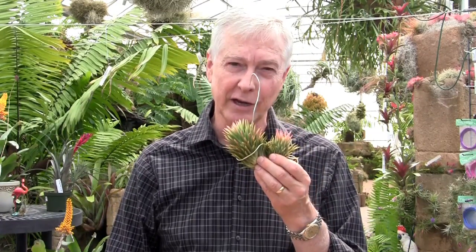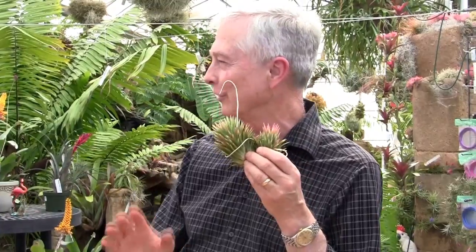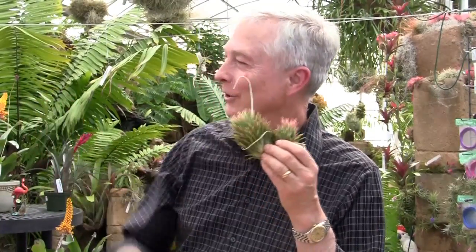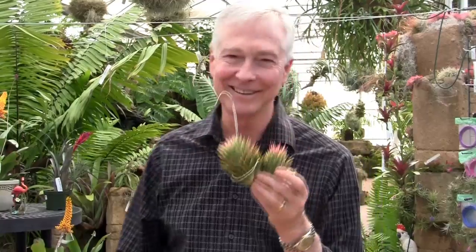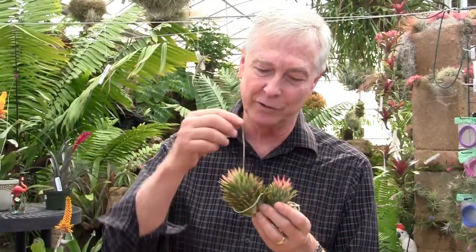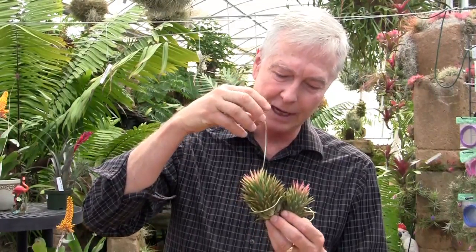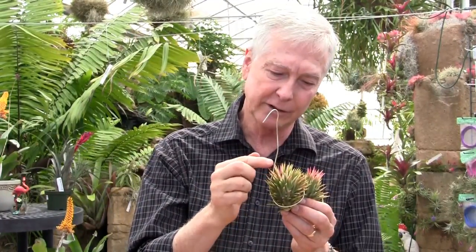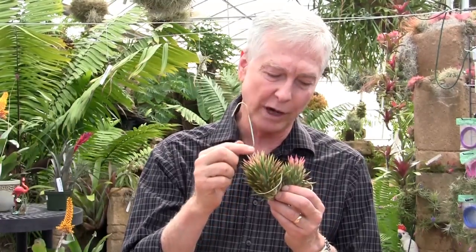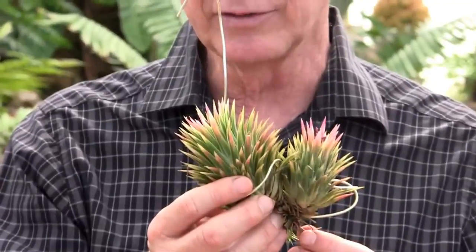This is a variegated form of ionantha — very rare, very beautiful. These two just flowered, and you can see there is color. If you zoom in, there is white variegation on the leaves. So this is a variegated form of Tillandsia ionantha.